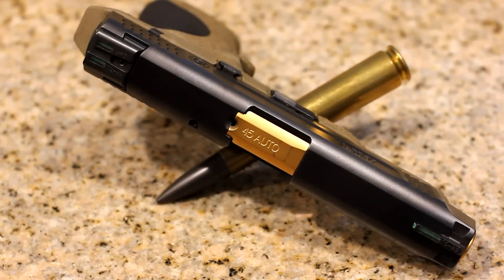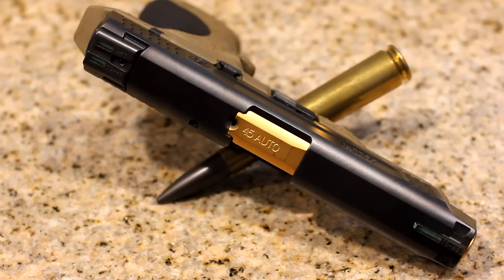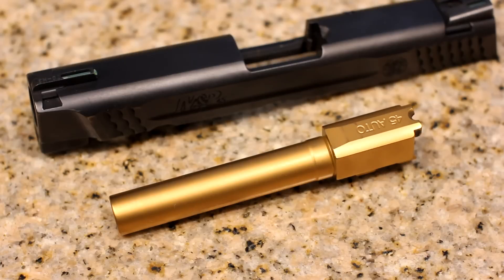Hey guys, some of you have shown a lot of interest in the coating that I have on this barrel, and I wanted to do an update on how well this coating has lasted, or the wear marks if any, throughout 600 plus rounds. This pistol has been a great test bed, running standard ammo and just taking it to the range. I wanted to show you how durable and how well this coating works on this application.